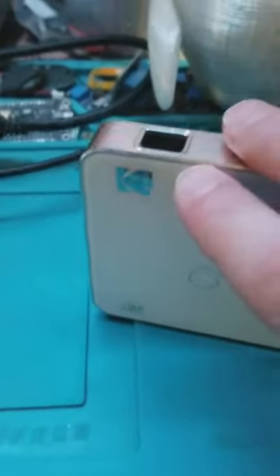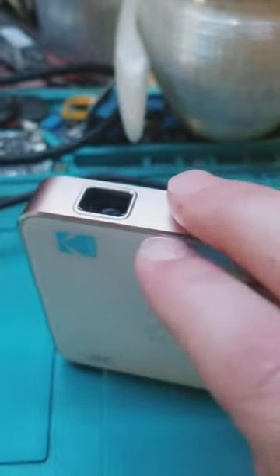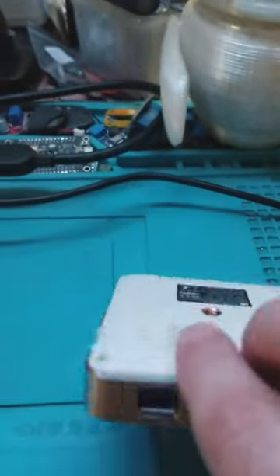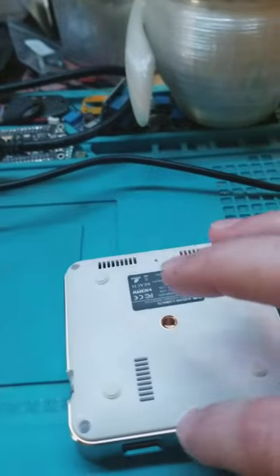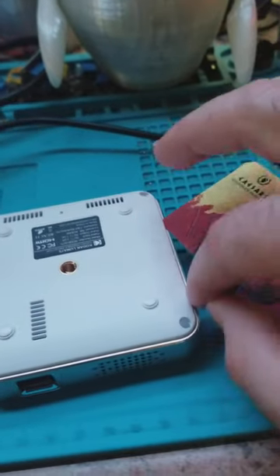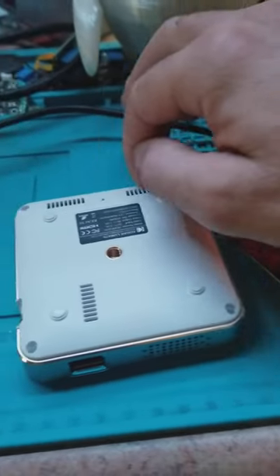The top piece of plastic separates from the middle piece of metal, and then the top piece of plastic also will separate. There'll be plastic tabs in there that keep the plastic pieces attached to the metal middle part of the projector all the way around.